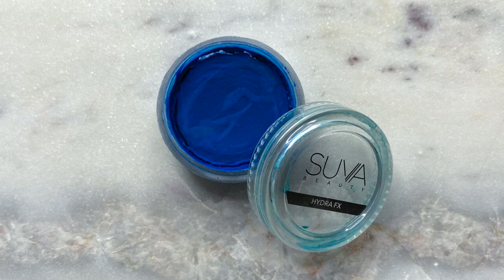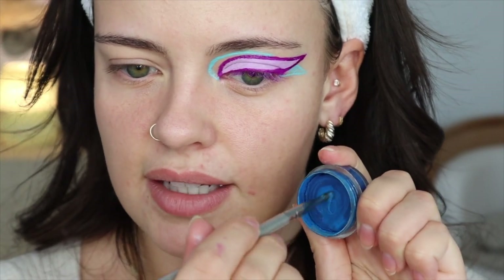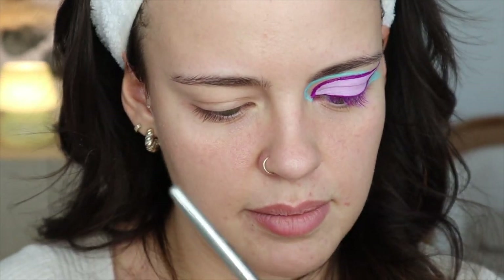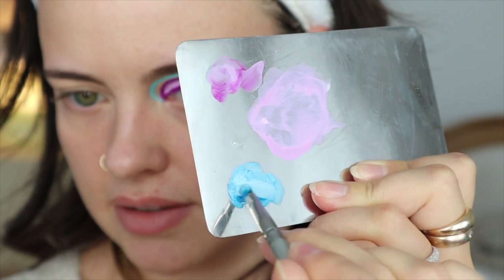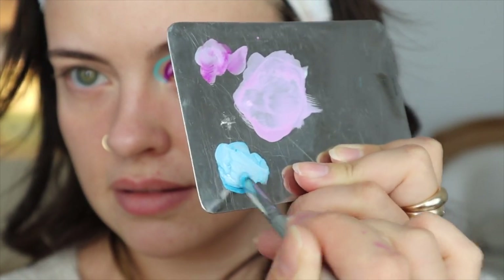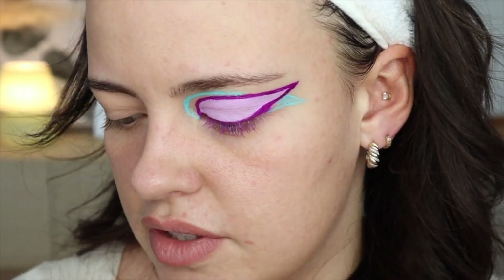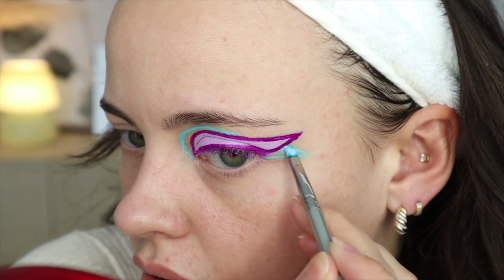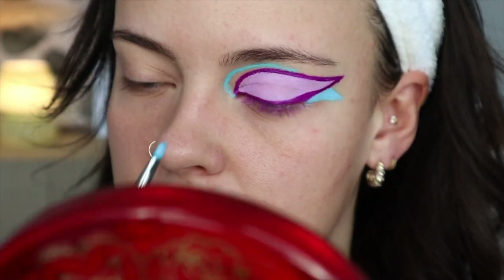Now to mix up the blue, I'm going to be taking the Suva Beauty Hydro Liner in the shade Track Suit and mixing it with the Norvina white that I still have on my palette. I'm just going to start making a paste out of the Suva Beauty one so I can add it to my palette — rub, rub, rub and add a bit of water until I'm happy with the consistency. Then I'm going to add that to the white. Oh, that's a nice color! I feel like that is going to be very similar to what she has — like a nice sky blue. I'm applying that with this e.l.f. Small Precision Brush, but I don't think this brush is precise enough to get into that part.